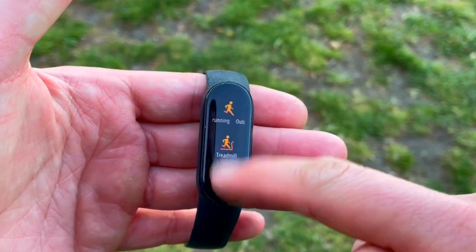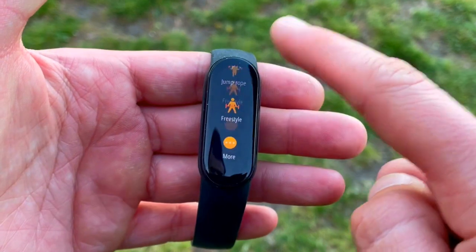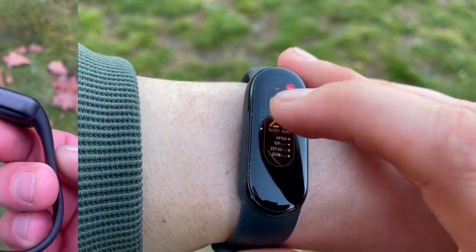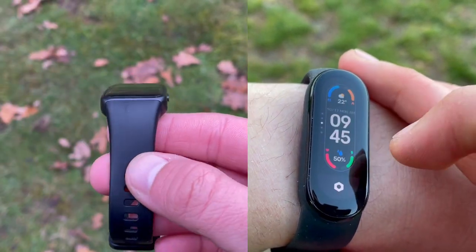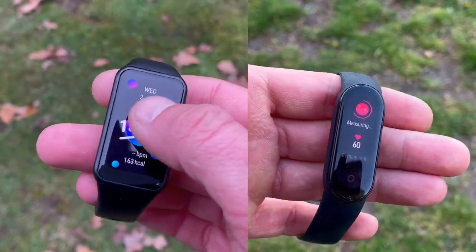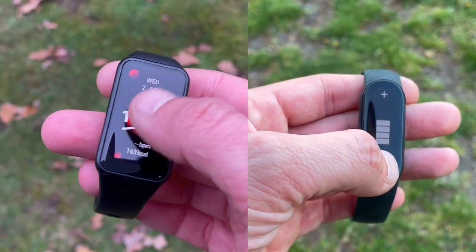In summary, these two trackers are showing heart rate accuracy that's unheard of at this price point. We've tested premium smartwatches, sport watches, budget sport watches, and budget smartwatches, and I can't recall two such budget or cheap trackers performing this well. If you're in the market for a budget fitness tracker, just choose the one you like based on design and apps — in the next couple of days we'll be doing a full features and functions comparison between these two.